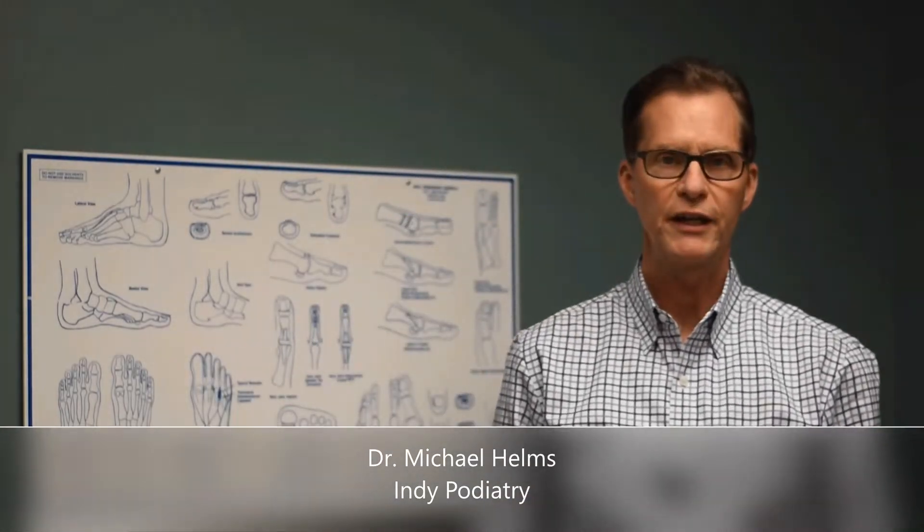Hi, I'm Dr. Michael Helms of Indy Podiatry in Central Indiana. One of the important tools that podiatrists have to help people with their foot and ankle problems is the custom orthotic device.